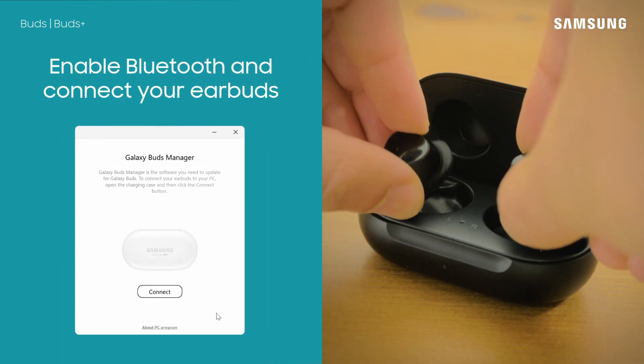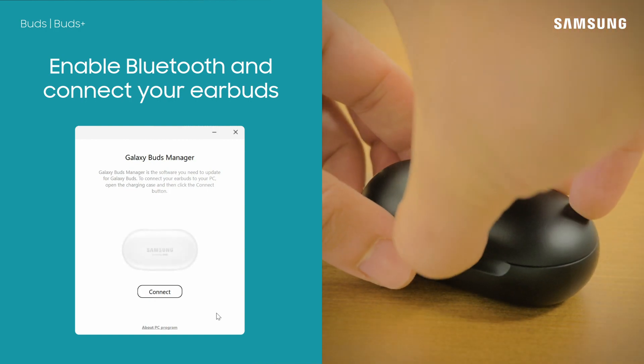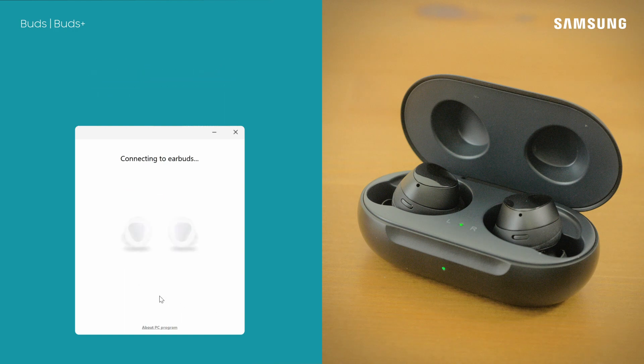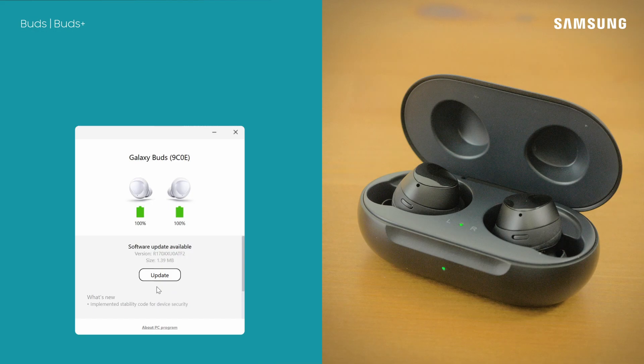Next, connect your earbuds to your computer — be sure Bluetooth is enabled — then select connect. Click check for updates, and if an update is available you can install it from here. You're all up to date. Keeping your software updated will ensure your earbuds continue to work well into the future.